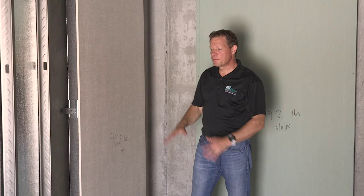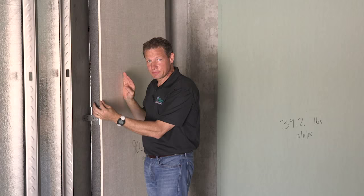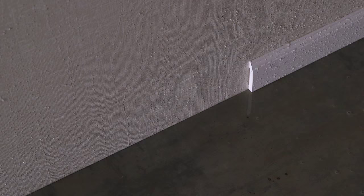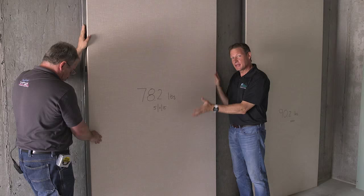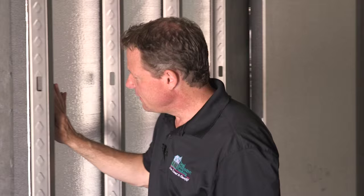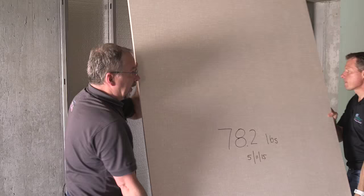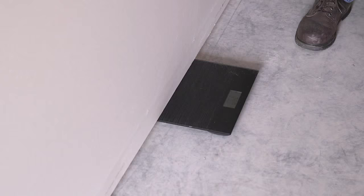Third, we used our Total Basement Finishing Everlast wall panel, which consists of foam insulation instead of fiberglass, a cement board instead of drywall, a vinyl finish so no paint is required, and PVC baseboard. The final wall assembly is a variation called the TBF Smart Wall System, which has continuous foam insulation against the wall, metal studs in front of the insulation, and an Everlast wall panel with cement board, vinyl finish, and PVC baseboard. We weighed all the wall panels before the test.